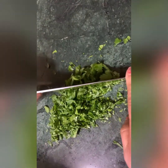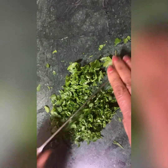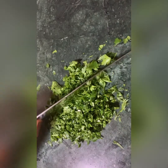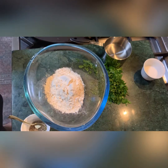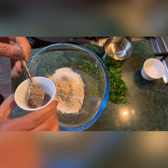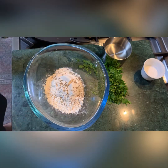I'm chopping some parsley finely for my no-knead roti paratha dough. You will see how I'm going to make it. I've taken half a cup of wheat flour — no refined flour, only whole wheat flour. I'm adding a few cumin seeds.